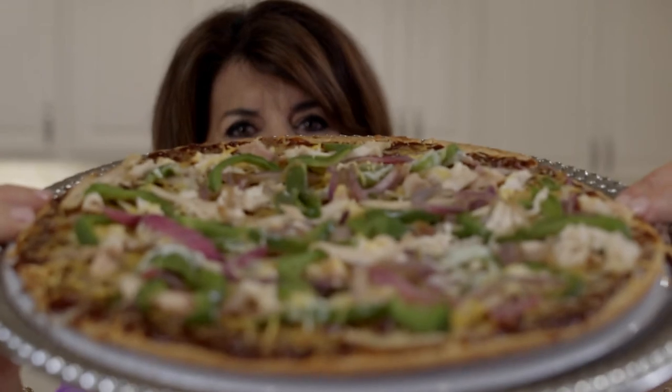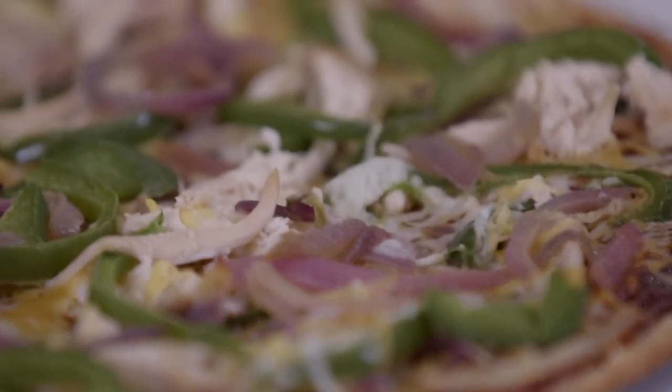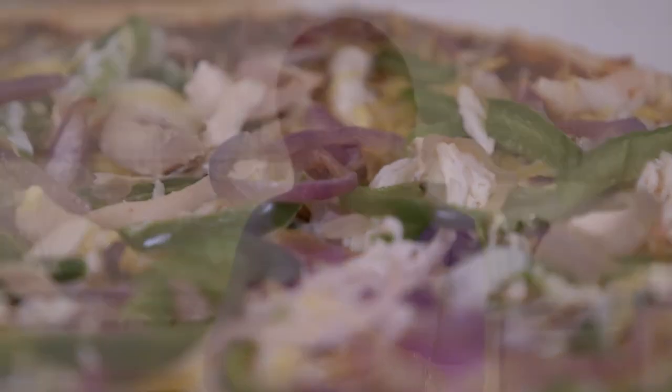Everybody loves my barbecue chicken pizza. You can make them ahead of time and freeze, and you can even make them in single servings. No utensils required. Everybody's condition is different, so you always want to talk to your doctor before you make any major dietary changes.